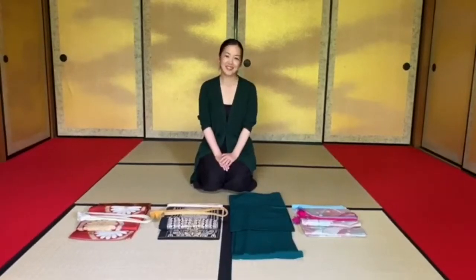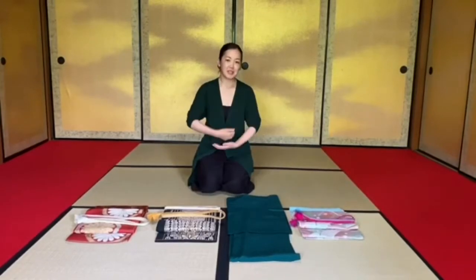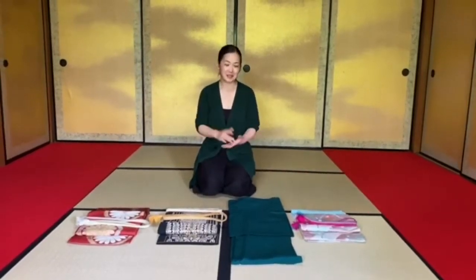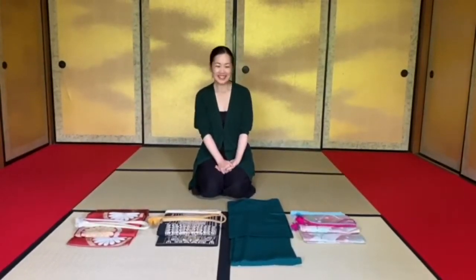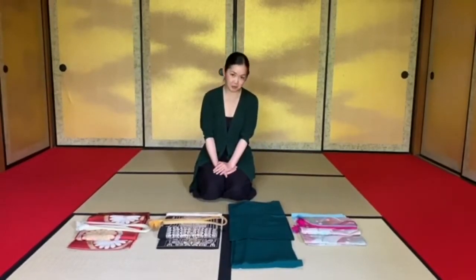Hello, I'm Atsuko. Last time I did a speedy kimono dressing — it was very fun. And today I'd like to talk more about kimono.